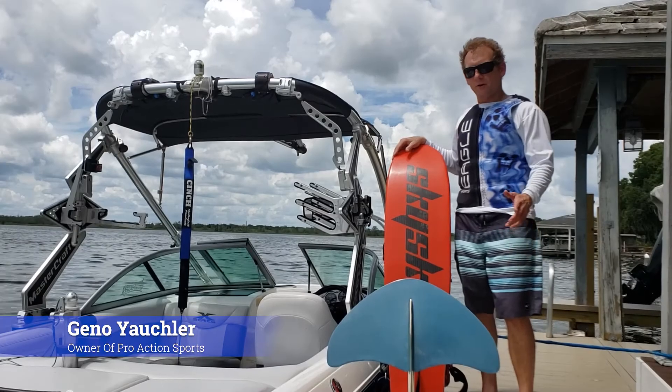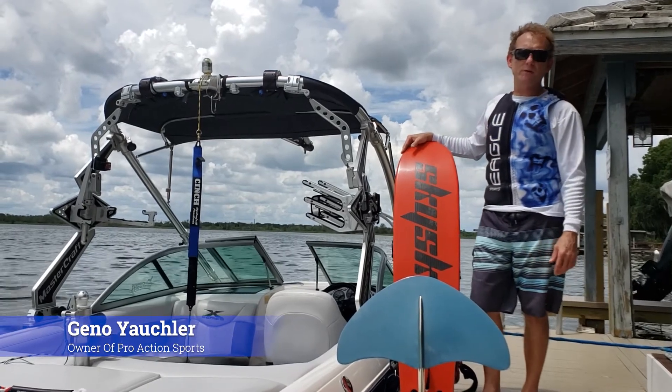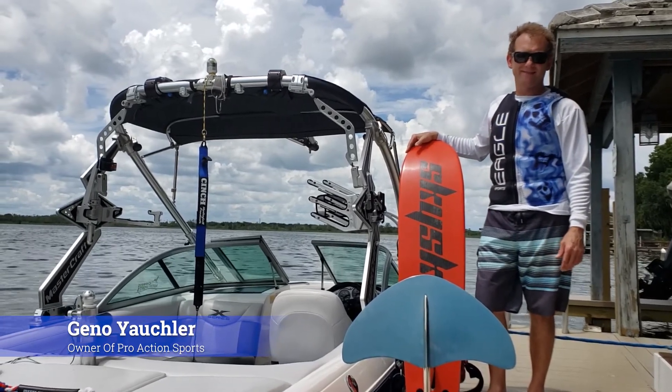So if you'd like to have a quote, feel free to reach out here at ProActionSports.org. Thanks. If you're looking for water ski gear — hydrofoil, ropes, vests, all those kinds of things — check out ProActionSports.org. Thank you.